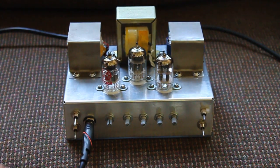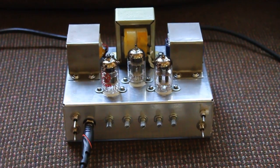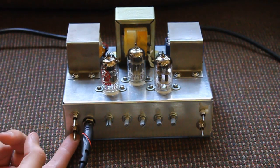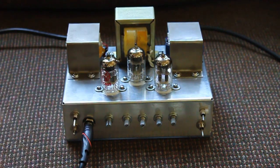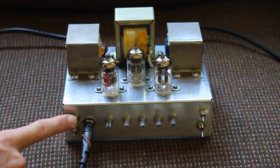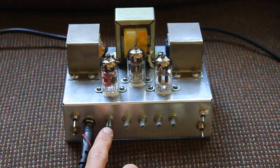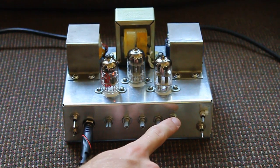Basic controls: there's the input. Output from the transformer comes out of the back and goes into the speaker down here. This switch turns on the current for the heaters — you might be able to see that tube glow. That one turns on the high voltage, which runs the circuit and gives you the sound. Then there's the gain control, bass level, middle, treble, and the master volume.